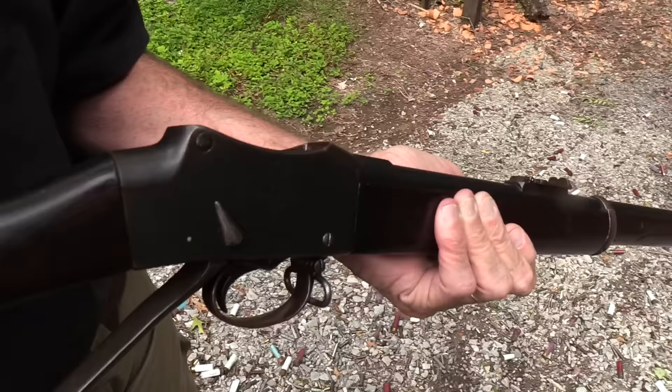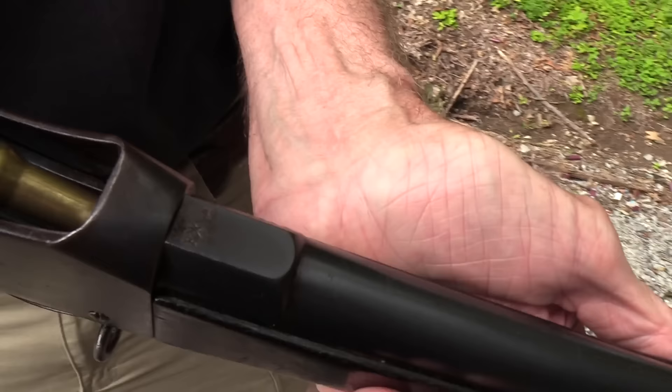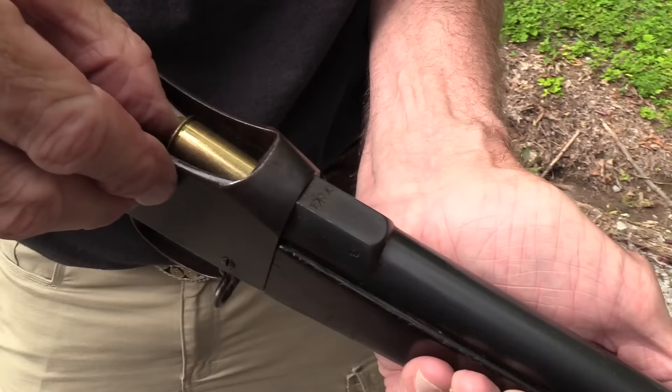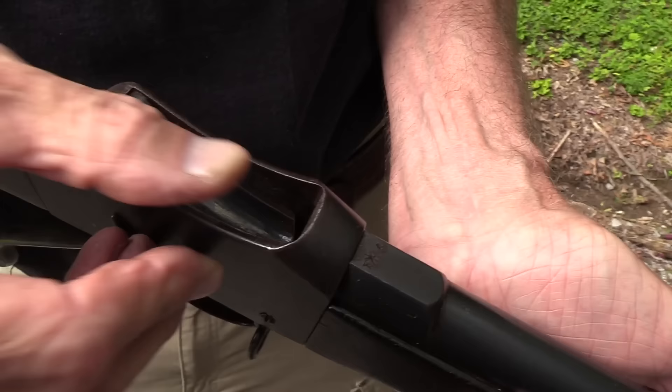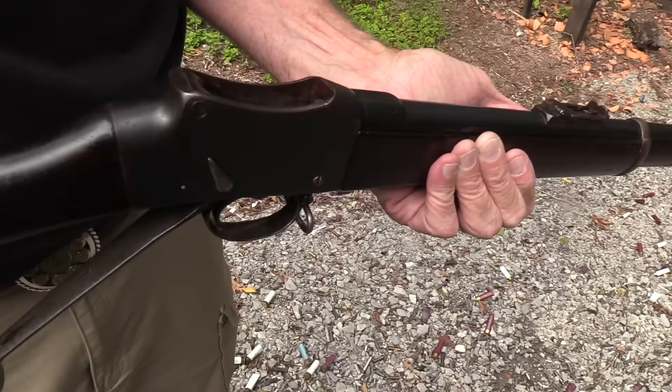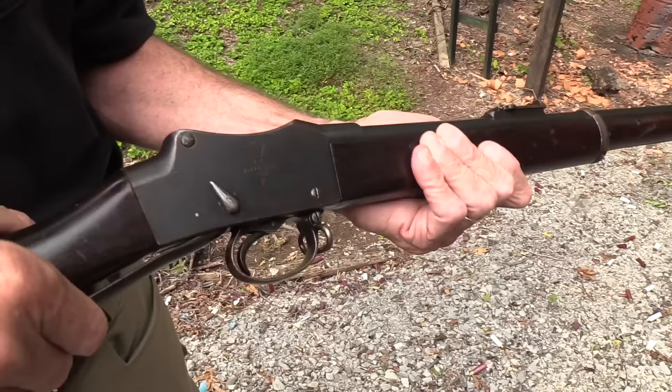Big gun, big single shot. I've been looking forward to sharing this with you, and I've really only shot one four times. Let's put this round in there. This comes to us from Simpson Limited in Galesburg, Illinois, because they handle these kinds of things — antique and collectible firearms.